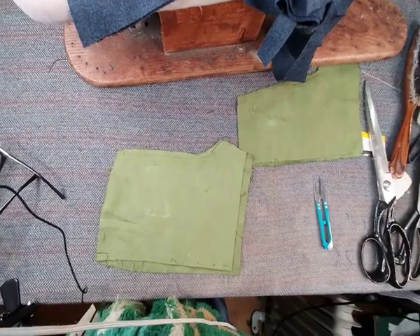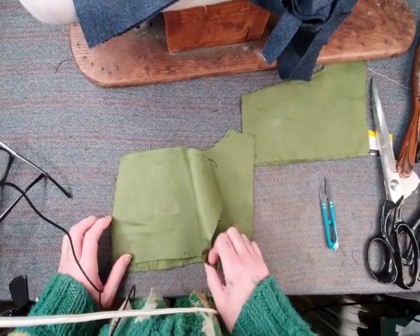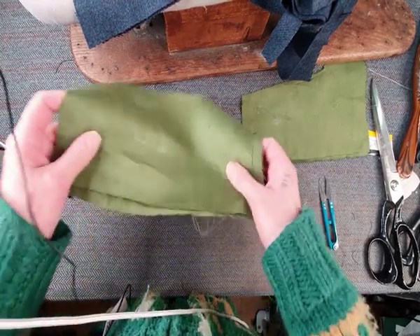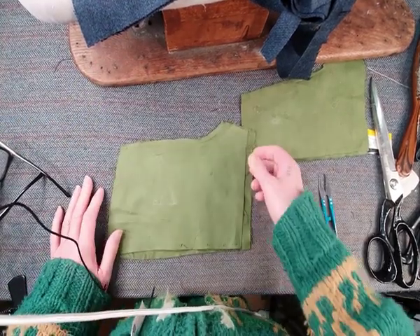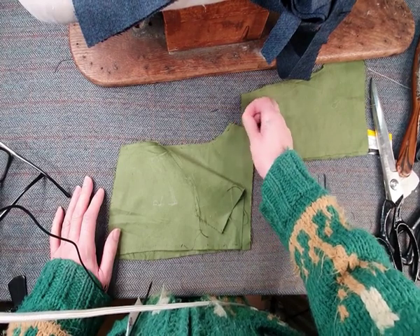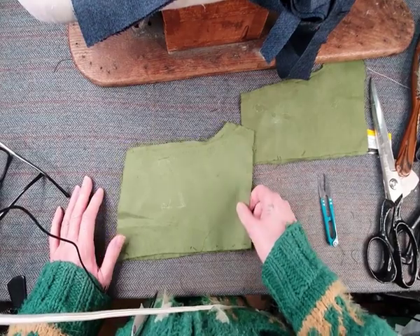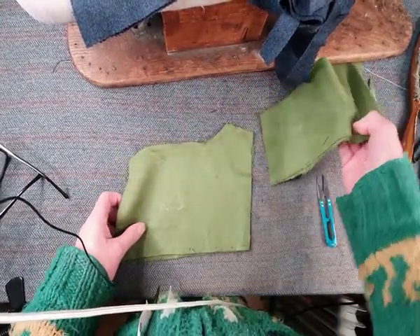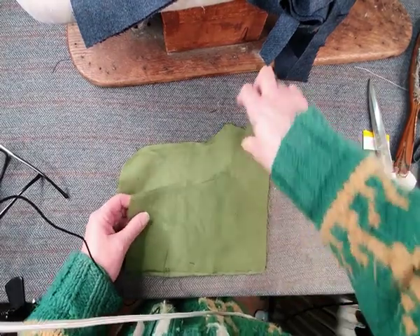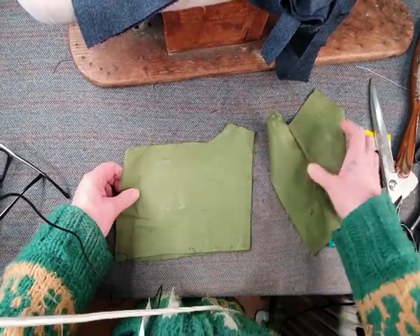Hi, welcome to a new little tutorial. This is specially for Amy — I think that's your name — who's actually in my sewing group. Amy was asking about what's the best way to do a flat fell kind of seam around quite acute curves, which you can see on your back seat area and around your front.